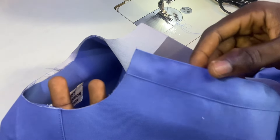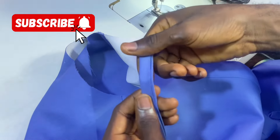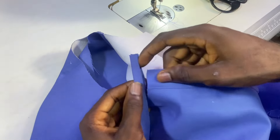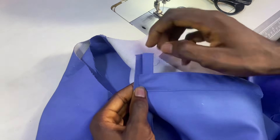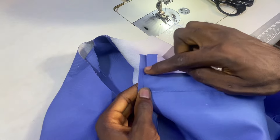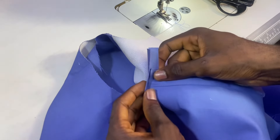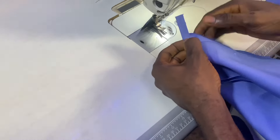Now I'll be attaching my neck piping — the one I already folded. Remember it is cut on the bias; in my previous videos I showed how to cut it. For you to be able to adjust the neck, keep a distance of one and a half inches or two inches, like this. Have you seen? This is how you are supposed to attach it.